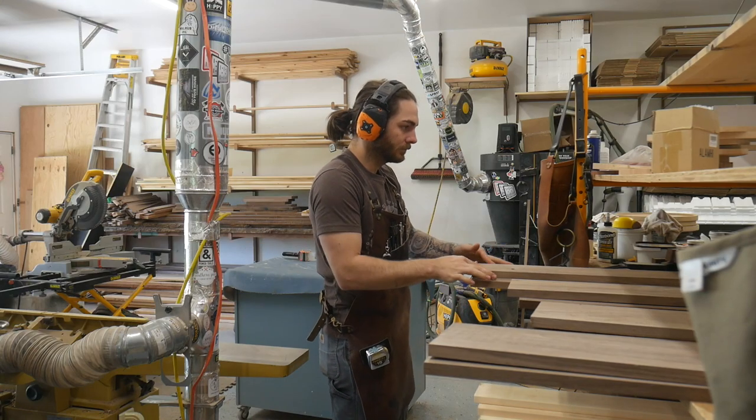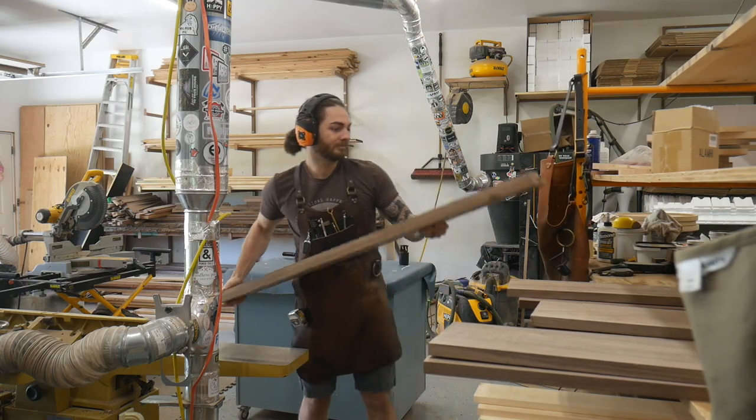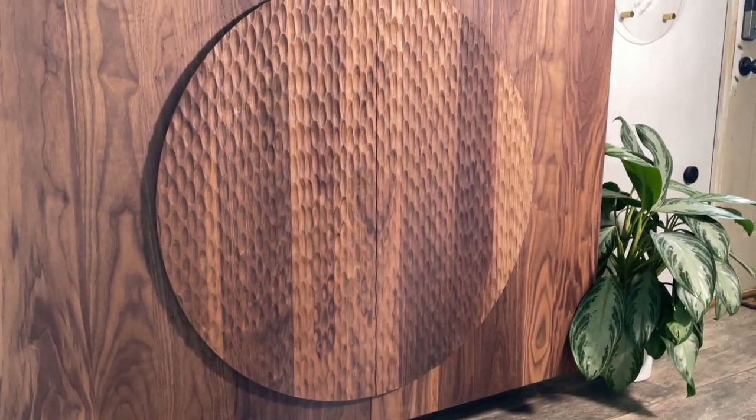Welcome back. In this one we're going to build a beautiful cabinet with a textured front. Stick around and I hope you guys enjoy.